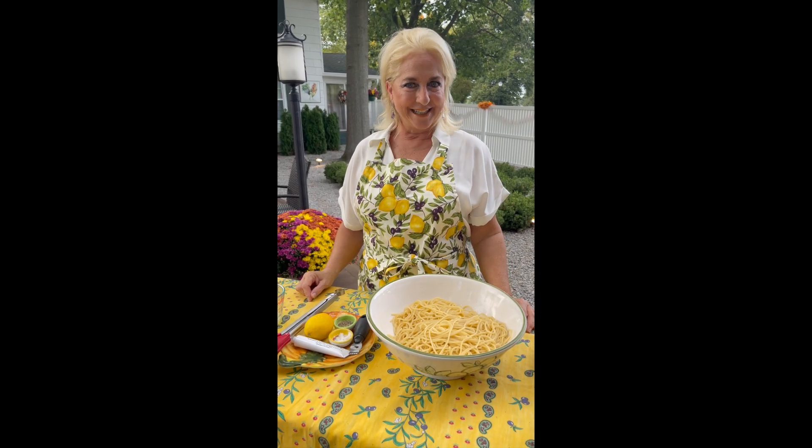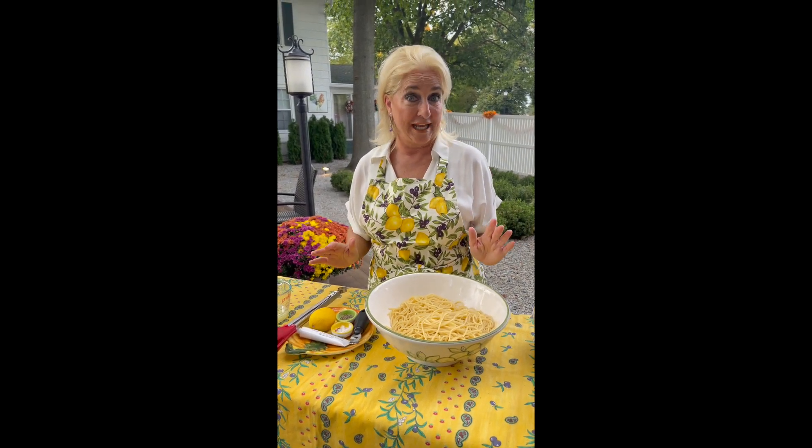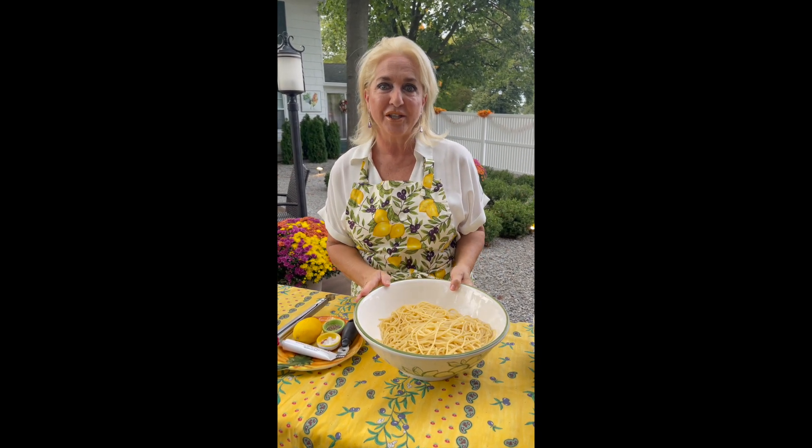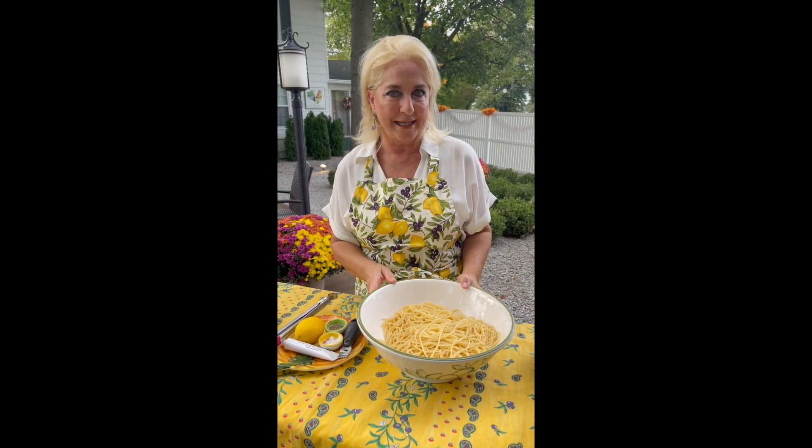Buona sera and welcome to Lisa's Italian Kitchen on this beautiful fall evening. There's nothing better than rustic Italian cooking, like what Italian grandmothers make, like my two grandmothers. My Sicilian grandmother taught me this dish. It's ready in less than 10 minutes and it'll be a go-to weeknight for you.